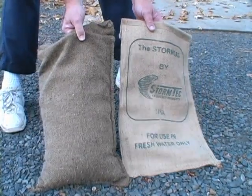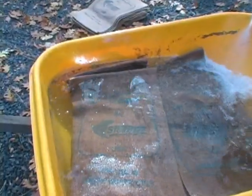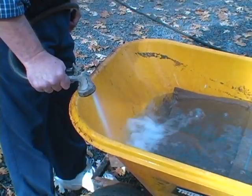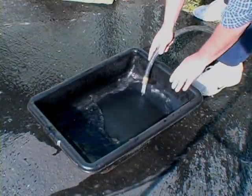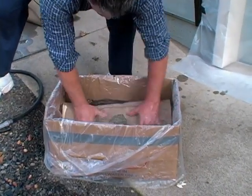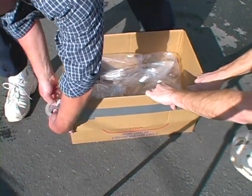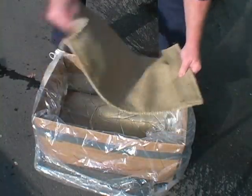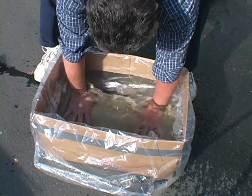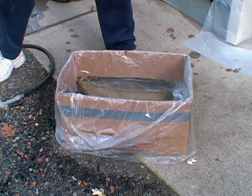Step 2: Hydrate the bags. The gel bags need to soak in water for three to five minutes to hydrate and swell to the proper size. To save time, start this process first before applying the Visqueen to your door. Step 3: Find an appropriate container to soak the bags in. You can use troughs, plastic pails, wheel barrels, or trash cans. Even the box your Storm Tech kit came in will work fine — just leave the liner inside and reinforce the outside of the box with duct tape before filling with water. It's important to keep the bags fully immersed in water during this process. You may turn and knead the bags to help speed the hydration process and fully inflate the bags.